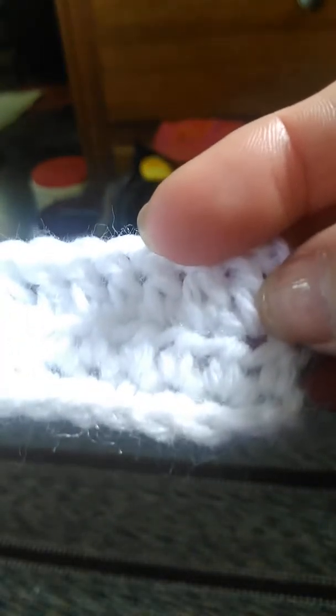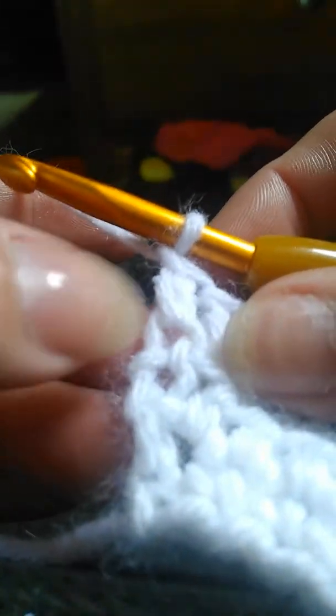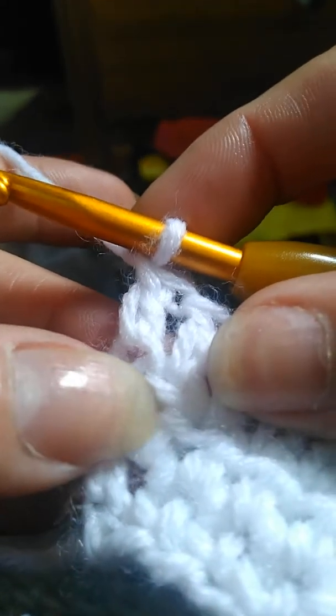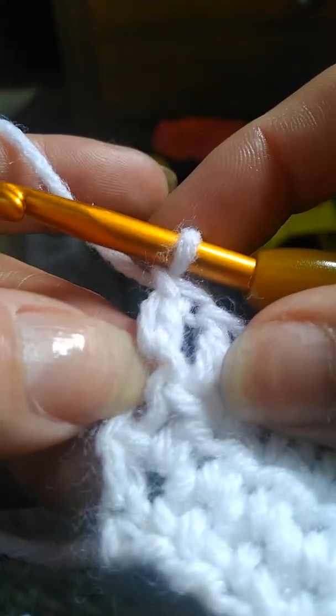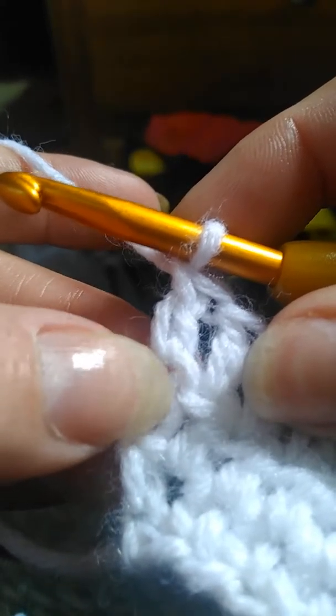Remember, chain three and then double crochet in that first stitch there, then all the way down to the end and go in through that loop right there. It can be a little tricky, so you might want to keep that last stitch of the chain a little bit looser so it's easier for you to get into it. There is your double crochet. I hope you have a great day, and I'll be back in a couple of days with another video. Bye-bye.